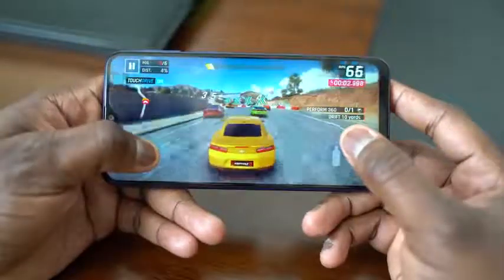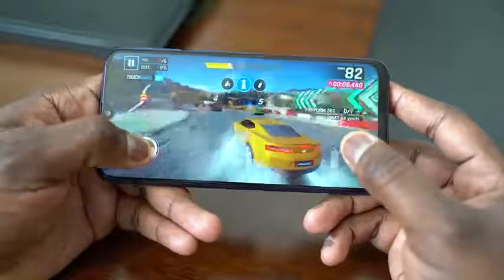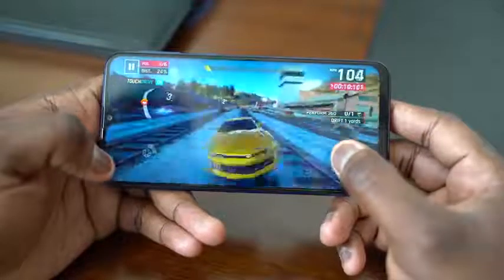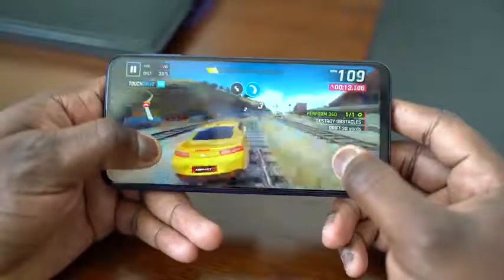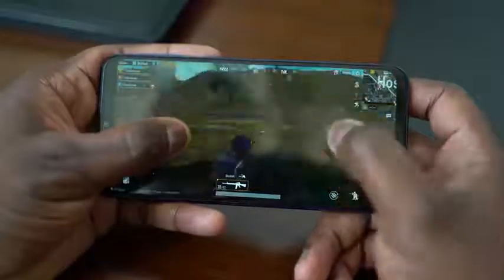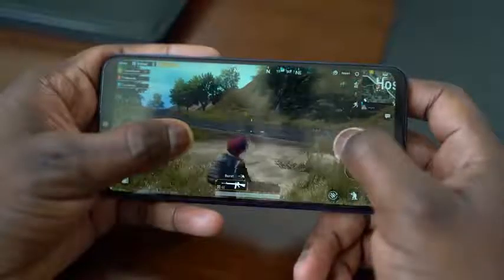In terms of functionality, it runs really well, really smooth, really fast — I really didn't get any slowdowns. For gaming, I played some Asphalt 9, which ran really well and took advantage of the Infinity-V display, filling up the whole screen. Then I played a little PUBG, just ran around for a bit. It started getting a little bit warm, and that's where you notice some heat dissipation, especially on the left-hand side closer towards the camera — I noticed that with both PUBG and Asphalt 9.